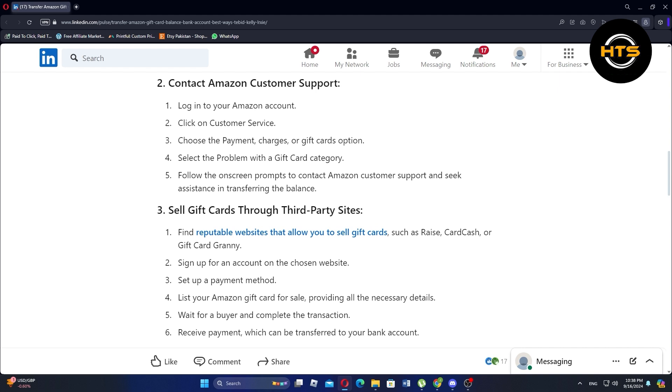Follow the on-screen prompts to contact Amazon Customer Support and seek assistance in transferring the balance.